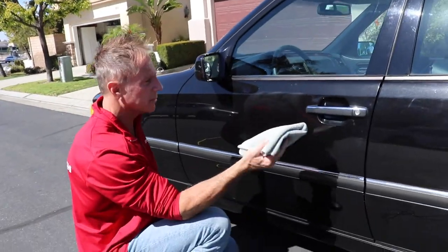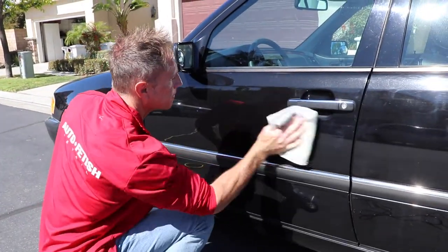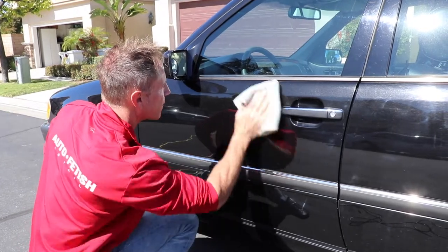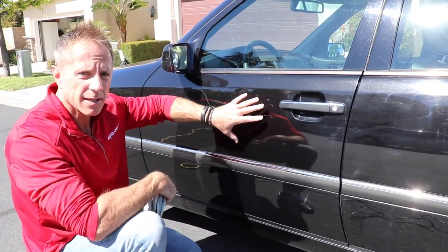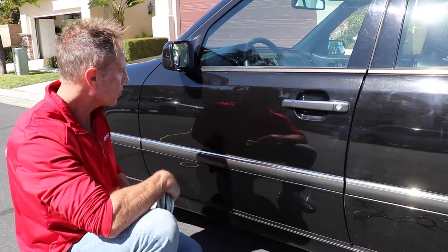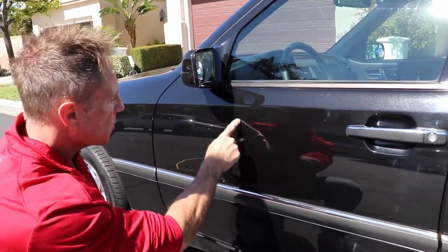Then you take your quality microfiber cloth and wipe it off. Even though I did it in direct sunlight — voila, it still works.